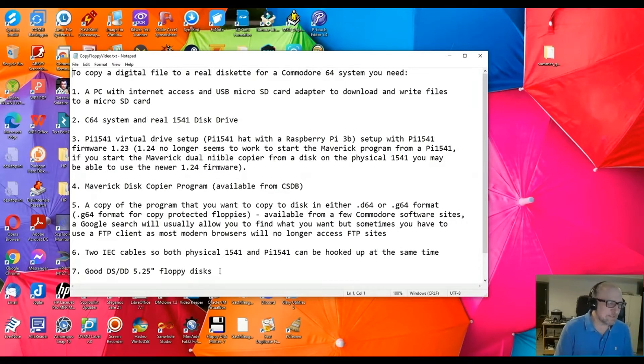Most of these disks are getting old, so sometimes you'll run into ones that have never been used but may not be good. Some of them get stuck in their jackets; some of them the oxide starts to deteriorate and can actually contaminate the head, so you have to keep cleaning the heads all the time. That's basically what you'll need to get started with this routine.